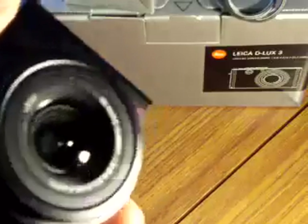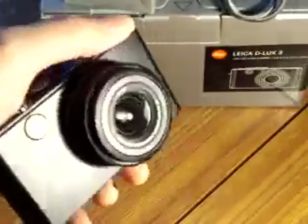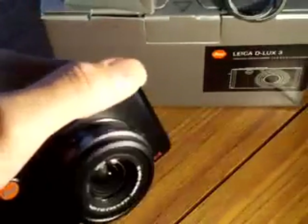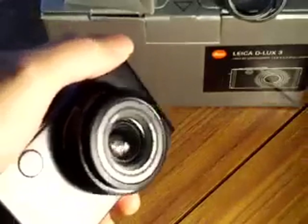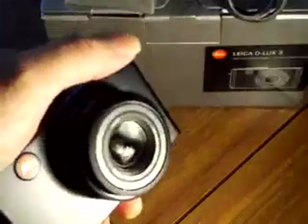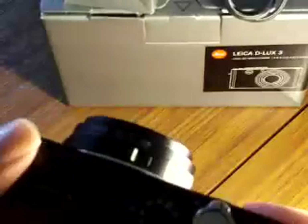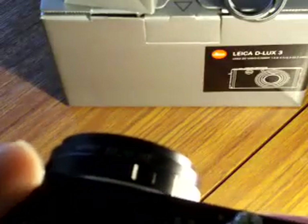I'll try and get a look at the lens here. It's quite difficult because I haven't got macro on this video camera. So what I'm going to do is take a few shots of it with a sister camera, the LX3, which is like the Leica D-Lux 4, so that you can get a good close-up view of it. I've got it turned on now.